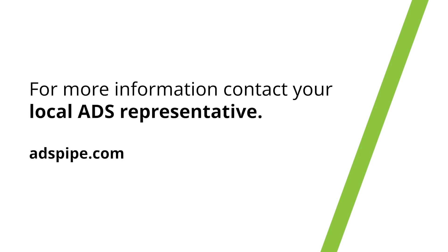To learn more about Inserta-T and more installation instructions, visit ADSPipe.com.